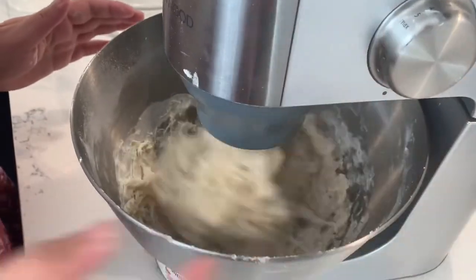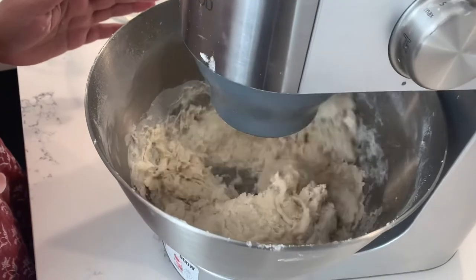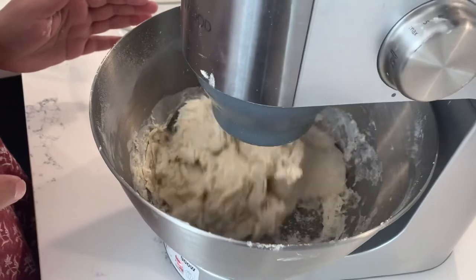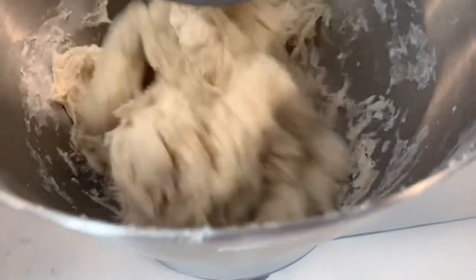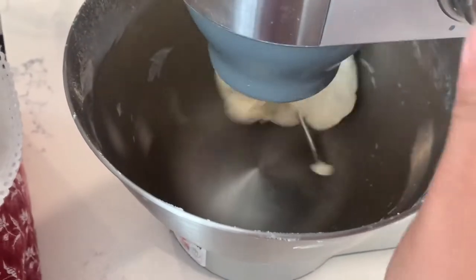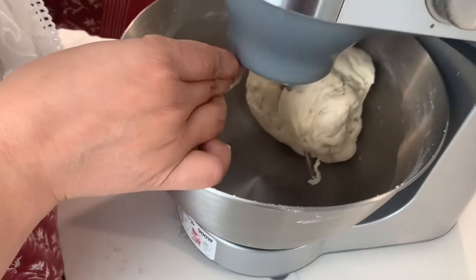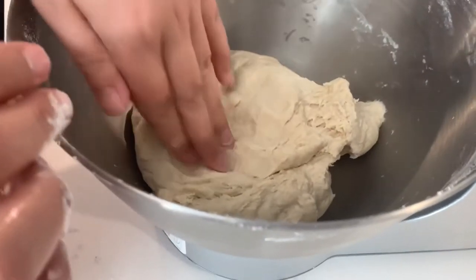Now you can see that the dough is coming together. The dough is almost ready. If you don't have a cake mixer, you don't need to be scared — you can also make it with your hands.